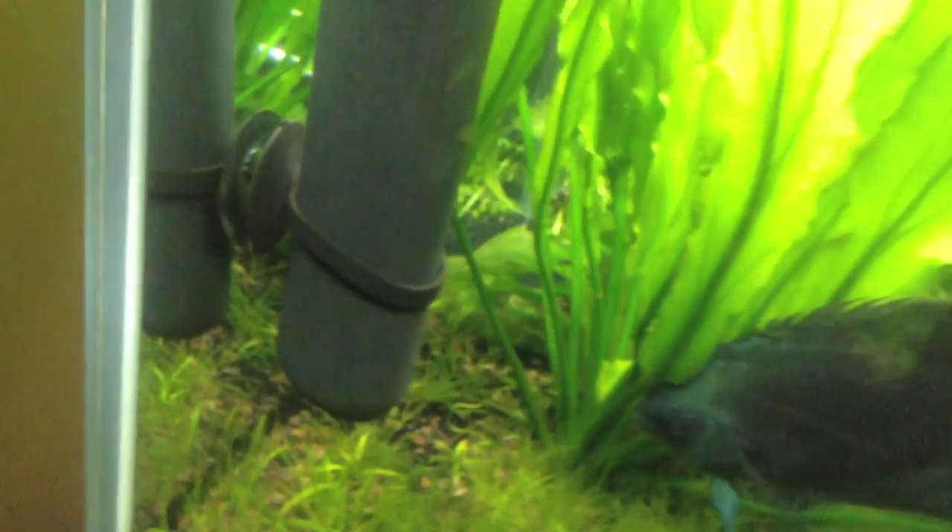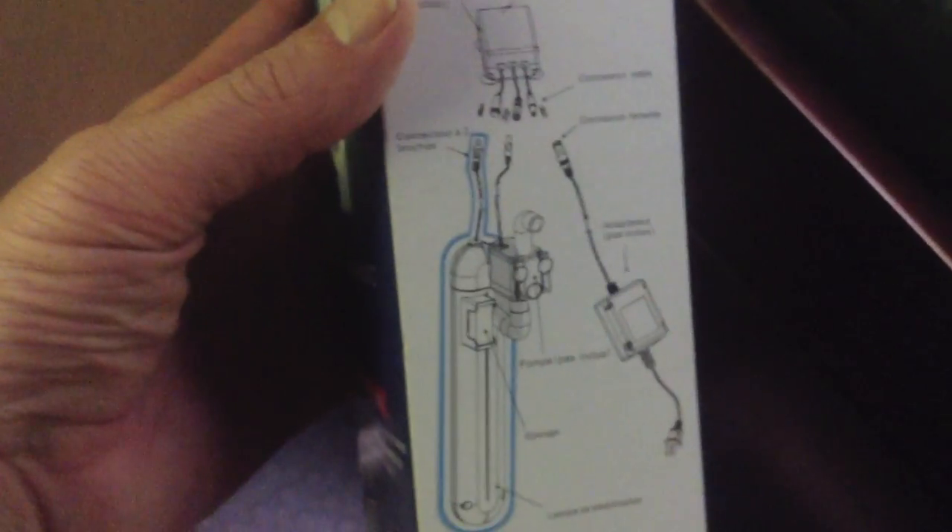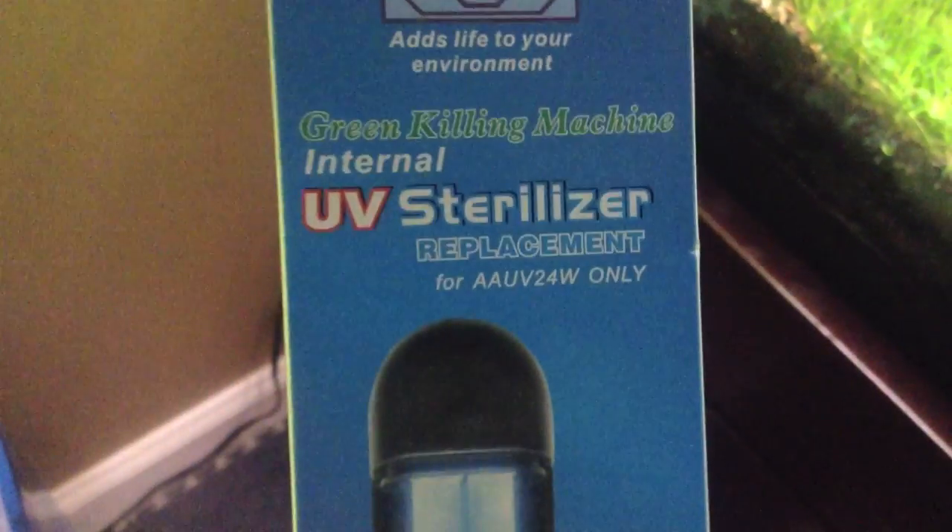You get this whole module and you just wire it all in. They give you everything except the power head and you just replace the whole unit — you can see the blue lines there. Kind of a sticker shock to me. Curious if anybody else out there doing a UV sterilizer knows what those bulbs cost, because that seems a little pricey for a UV bulb. It hasn't even been six months.